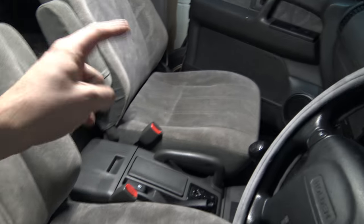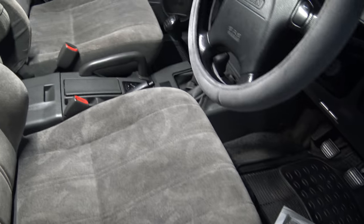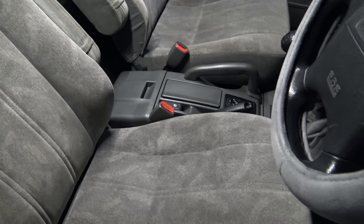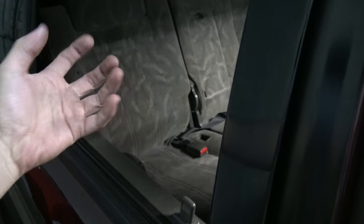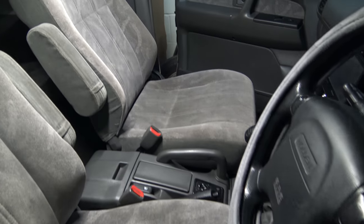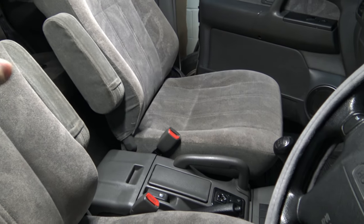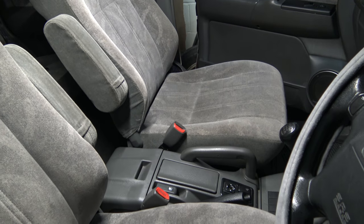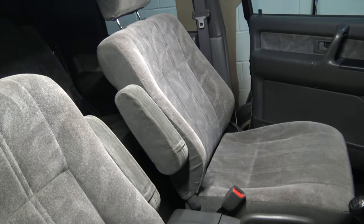Tonight I'm just going to do the other seat and the other two back seats. Last night I did this one and I didn't do those two, so I'm going to get that done. At some point I'll probably end up doing the carpets as well. But for right now I think this will be enough. It takes a while to do — it took me about an hour last night to do the front seat and that seat, with filming involved. It wouldn't take as long if I didn't stop to keep filming. I'm pretty impressed with the unit.